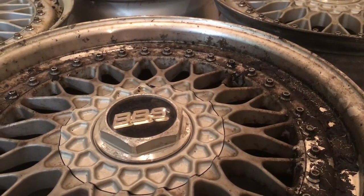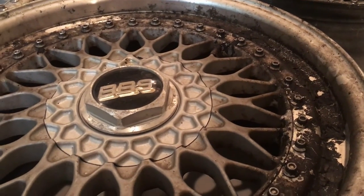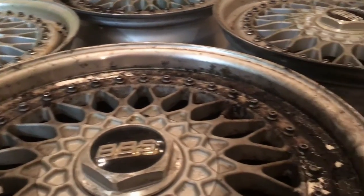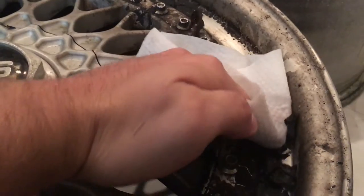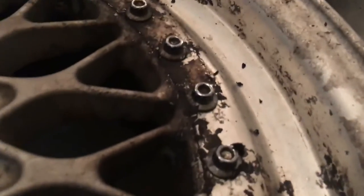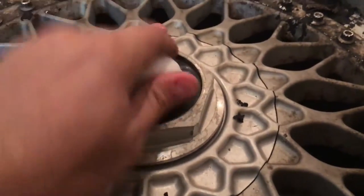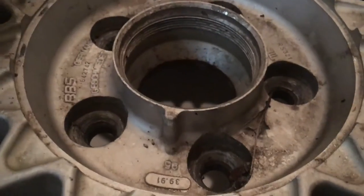While I was out looking around today at some FD parts, I found these tucked away — they are BBS RSs, 17 by 8 and 17 by 9, 5 by 114.3. I just want to show you the condition of these things. This is like swamp gunk underneath. You can see they've been sitting for a very long time. I'm not even sure if I'm gonna keep these lips — I might step them up — but amazing quality for wheels that have obviously been sitting outside for a long time.